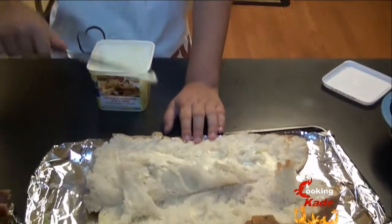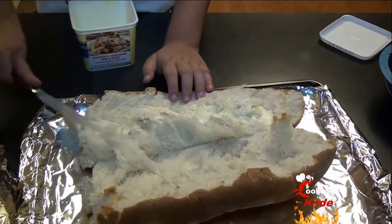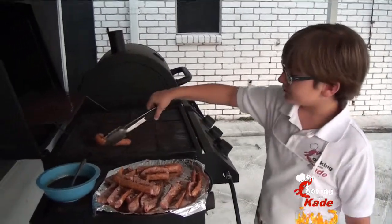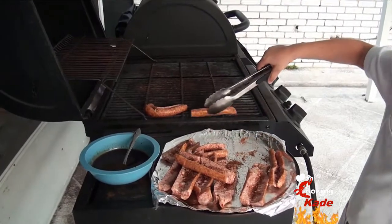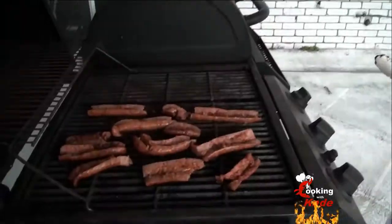I am going to pre-butter my french bread for when I am ready for it. We are about to get real with the meal. Now I am going to grill my sausage with indirect heat on high to melt the seasoning.